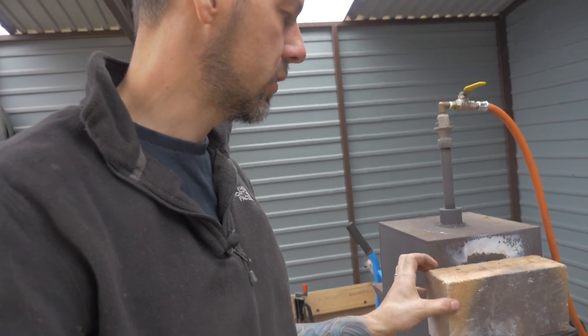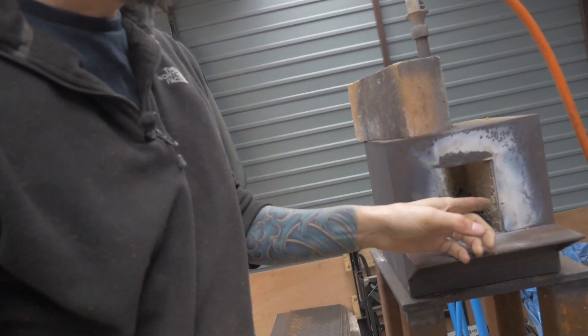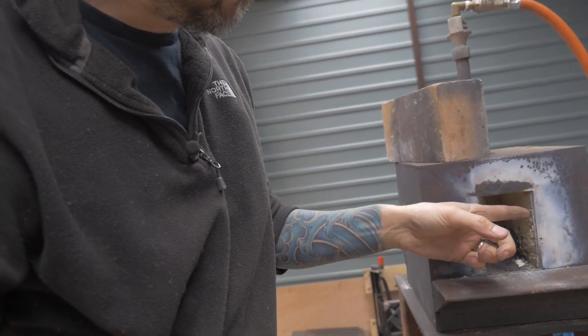The hole that we actually forge in, if I just take the fire brick out, is very tiny. It's probably two, two and a half inches across by about four, four and a half inches high. Now as we get on to bigger things — hopefully the power hammer's coming this month — we're going to get on to bigger things, so we need a bit bigger forge in order to do that.